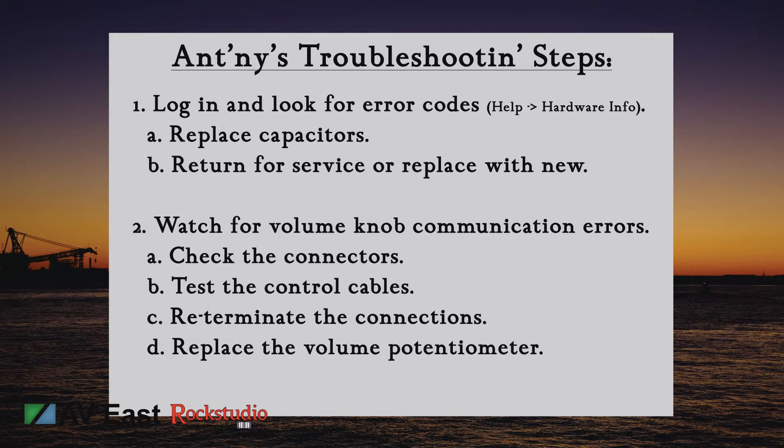First, log into your ZonePro and look for those error codes. Connect to the device, open up Help and then Hardware Info, and look for Power Down Hits and critical errors. If you're seeing a lot of errors, you're going to want to open up your ZonePro and look for bulging capacitors. Or at this point, pack up your ZonePro and send it back to Harman for repair. The other option would be to replace the ZonePro with a new one.